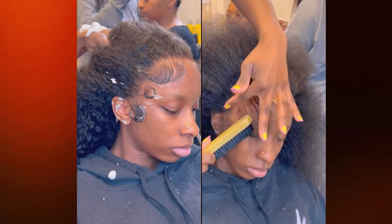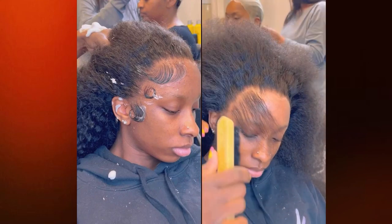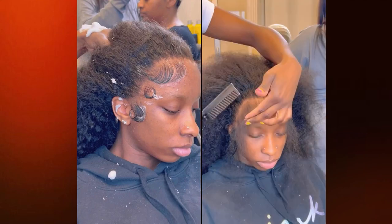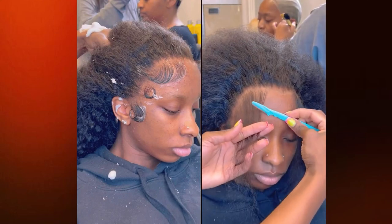Now I'm just using a little bit of spritz to mold the baby hairs down and I want them to stick to her face so I can go ahead and put my edge wrap on. We're also going to use a hot comb to mold everything into place — it's just an extra layer of security and it gets things nice and flat.